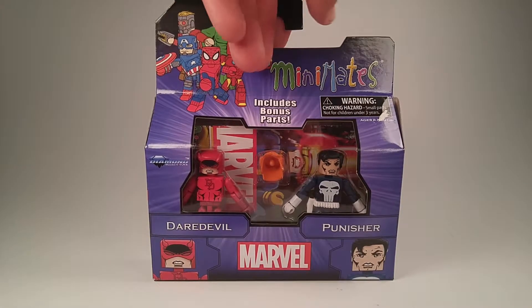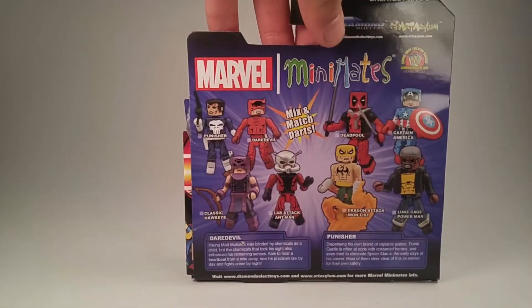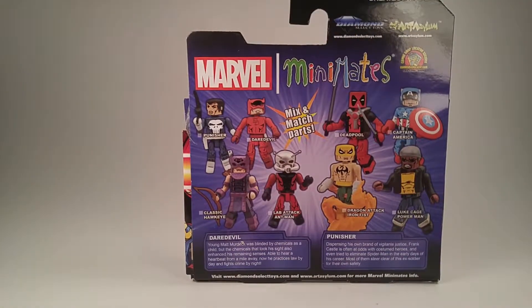It's a pretty cool set. I've blown off buying it for a long time, but I finally picked it up at Luke's Toy Store. From this wave, mostly what I picked up was Luke Cage and Iron Fist — that's a pretty cool set.